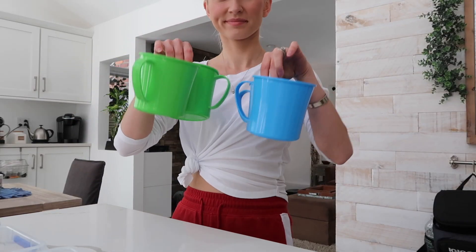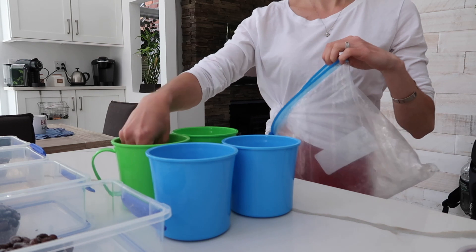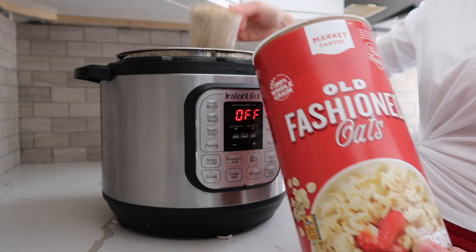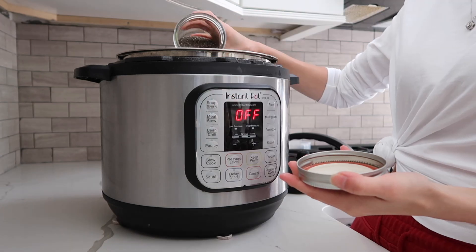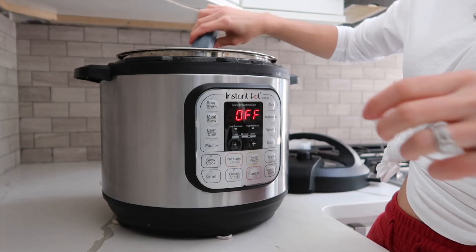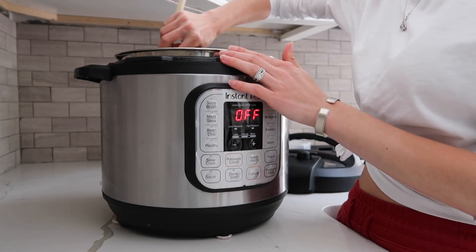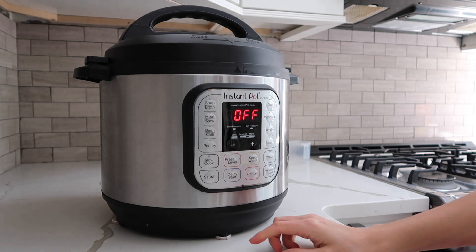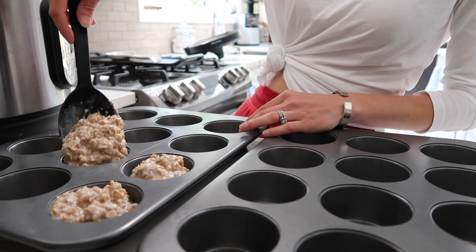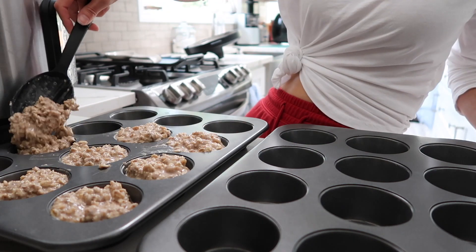I'm taking these containers that I use for oatmeal — I freeze my oatmeal beforehand in little cupcake trays and put two in each one. I ran out so I'm just making a fresh batch and then I'm going to freeze these as well. If you want an actual recipe I do have a video on it, so go check that out. I put them into cupcake trays and pop them in the freezer.